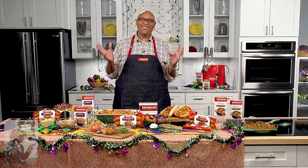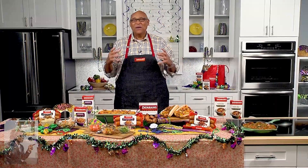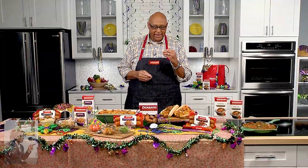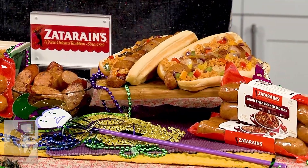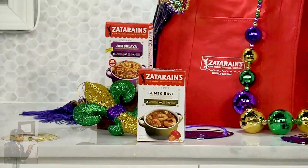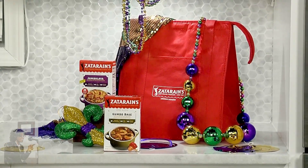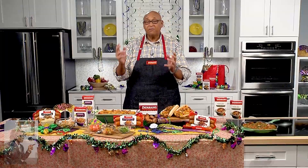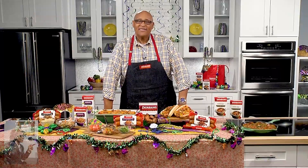It's all about enjoying the day and getting together with family and friends. A lot of us these days are watching our health, and one of the great reasons I like teaming up with Zatarain's is because these sausages are 100% pork — no fillers, no byproducts, nothing artificial for color or flavor, no MSG, and no gluten for folks with gluten issues. It's all about having a good time sharing food with family and friends — that's what it's all about.